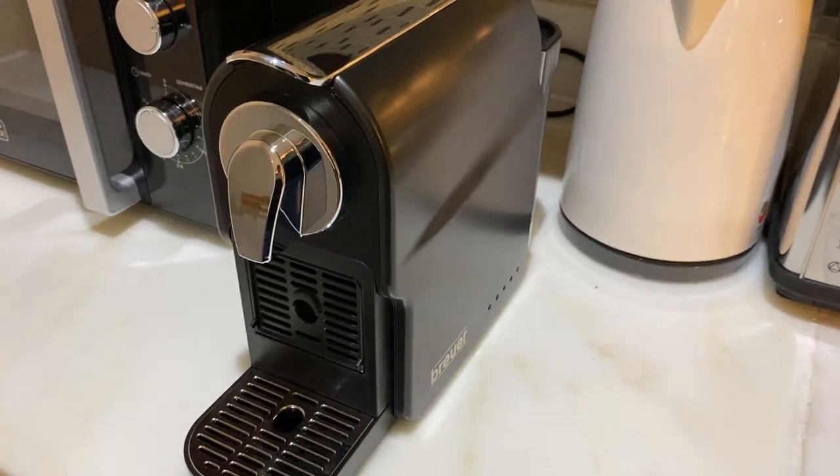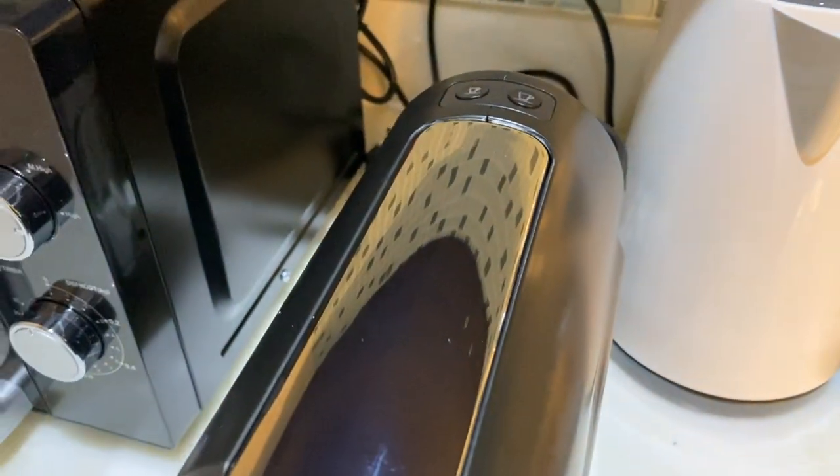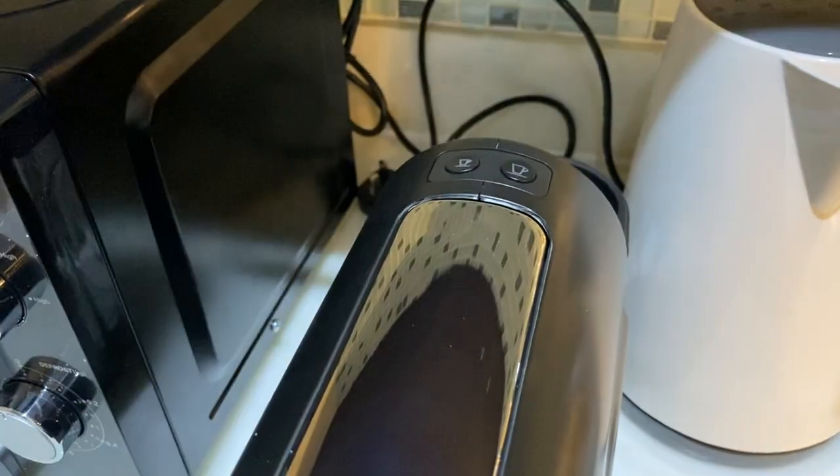To operate the coffee machine, make sure that the main switch is on and it's plugged in. Wait for these buttons to stop blinking.